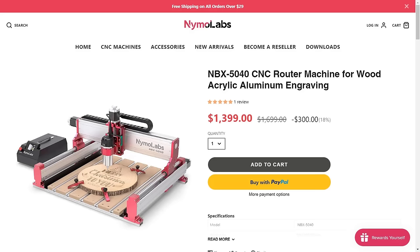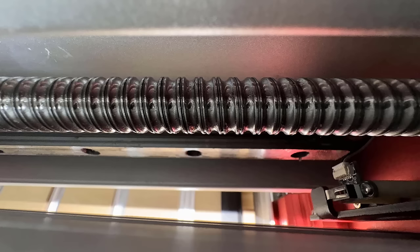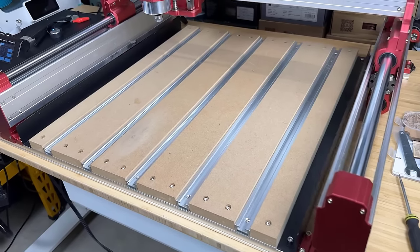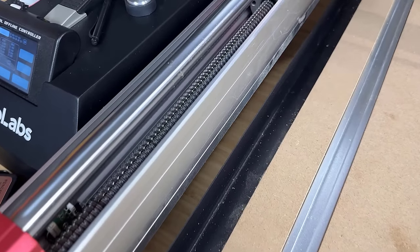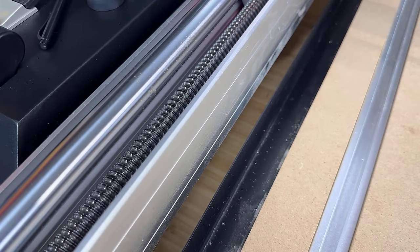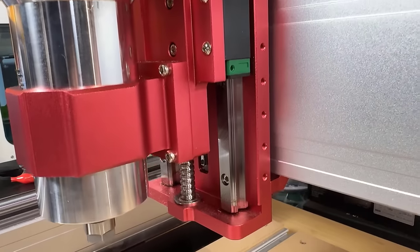This machine costs $1,400, which is $400 cheaper than the 6040. The motion system on the X-axis uses 15mm linear rails and 1605 ball screws. The dual Y-axis uses dual 20mm linear rods and 1605 ball screws. The Z-axis uses dual 15mm linear rails and 1204 ball screws.